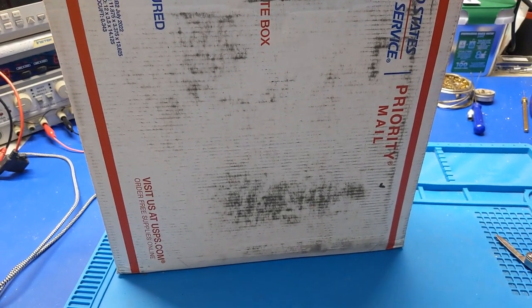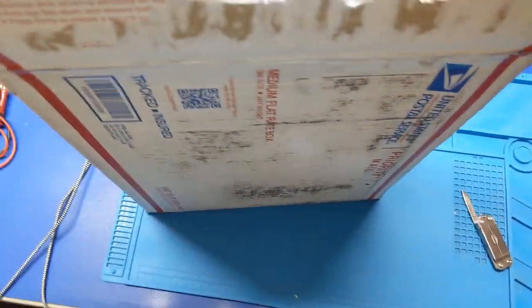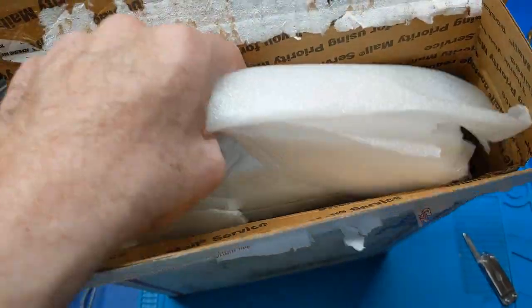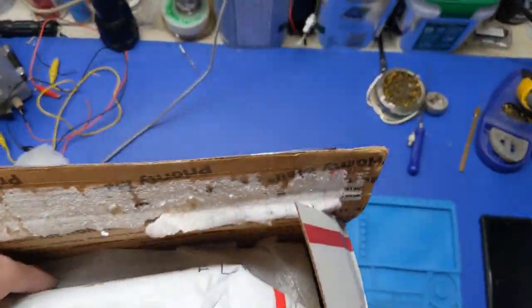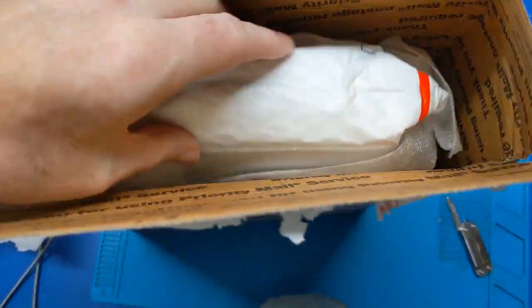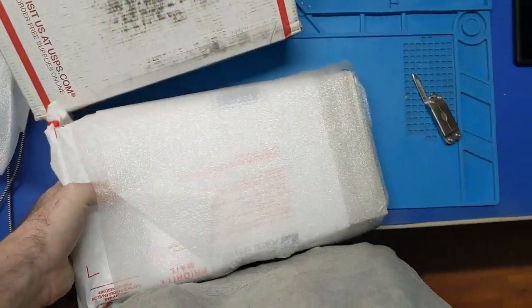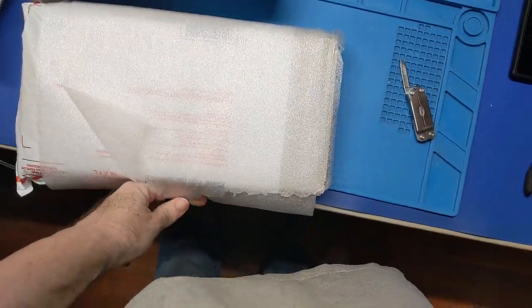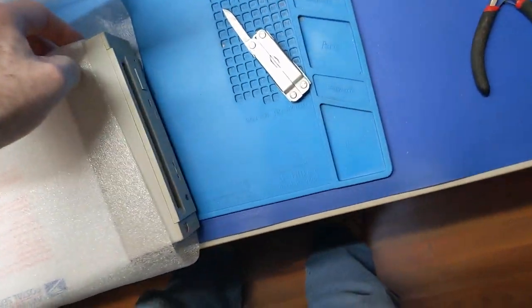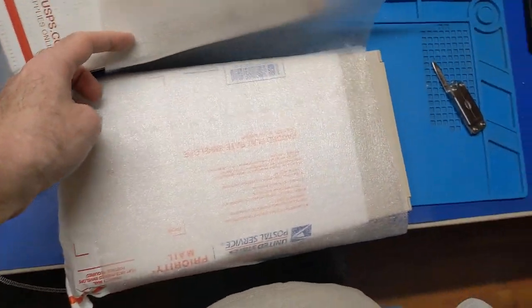Howdy everybody in YouTube land. What we have in front of us today is an item that was shipped in for repair. It's packed in a very not-so-friendly way — hardly any padding whatsoever, just kind of laying in here. It appears that we have a CD-ROM drive.